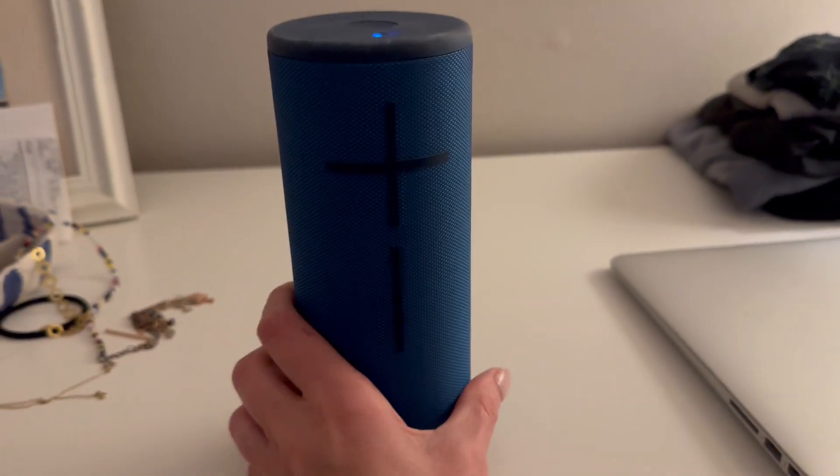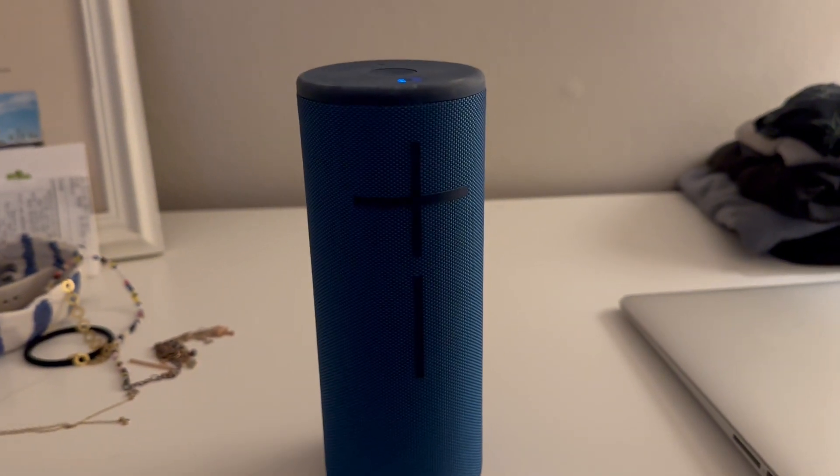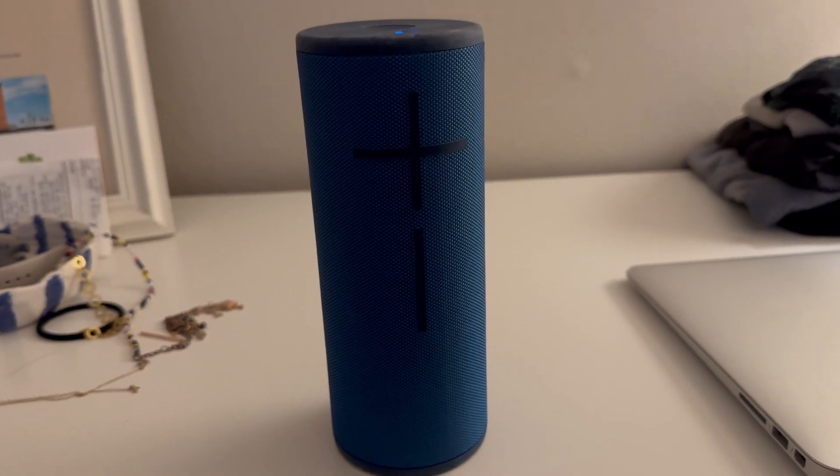I've had mine for years and absolutely love the quality. It's just a great little all-around travel speaker.